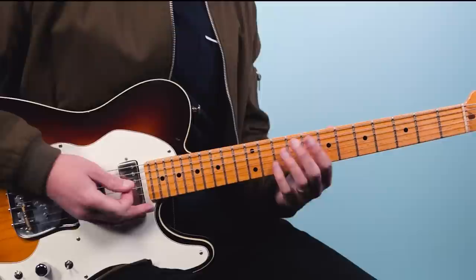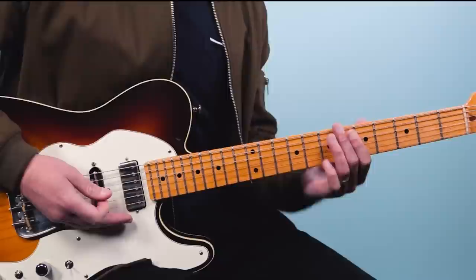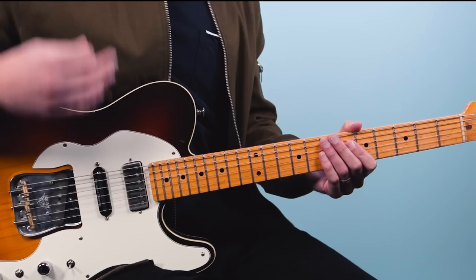A quick tip: if those bar chords are too hard, you can always play power chords instead. That would look like seven-nine-nine — you could do a three-finger power chord or even a two-finger power chord. That's a great sound too, so whichever way is comfortable for you is fine.